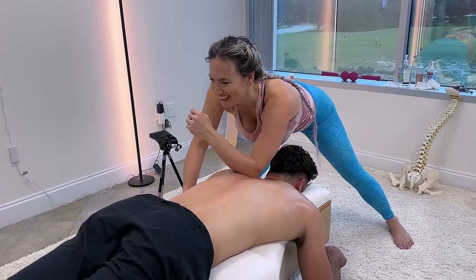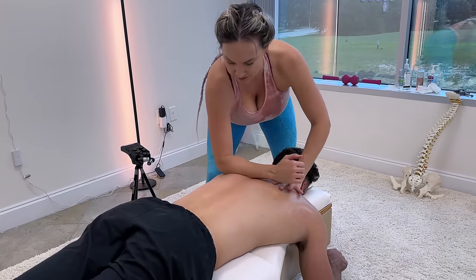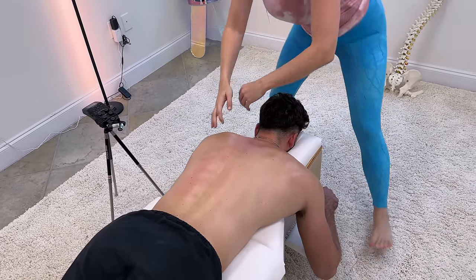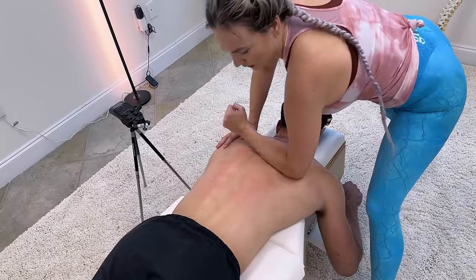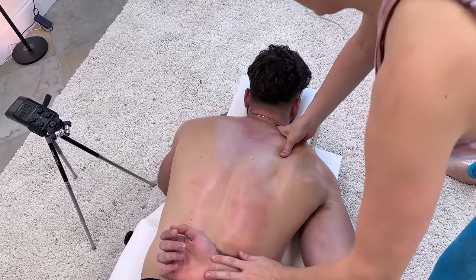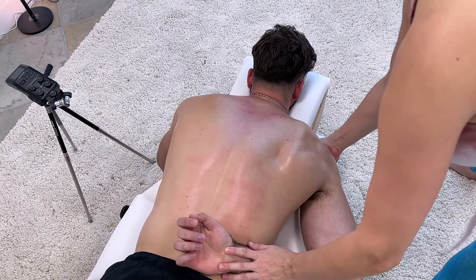My bicep is hurting right now — you can see my bicep flexing. He's like, I just feel an elbow in my back. Let me run this down. This arm behind your back — let's see if we can get the motion back here. Is that really sore? Are you all right? I think I'm fine, it's just like in the shoulder like I was saying. Nothing stabbing? No — I've got to go pretty deep right here.